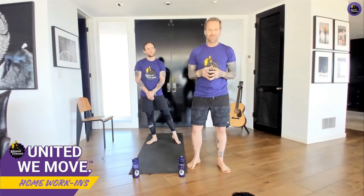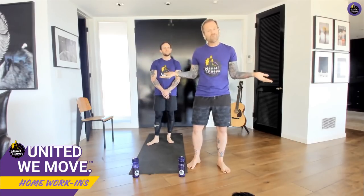Hi everybody, it's Bob Harper here. I was a trainer on The Biggest Loser and I've been a trainer for over 20 years. I just teamed up with Planet Fitness because in these strange times you can't go to a gym for a workout — but what you can do is do a 'work in.' That's exactly what we're going to be doing today. It's all about extreme balance, coordination tied in with aerobic activity, so you'll work on your balance and coordination while still getting a fat-burning workout.